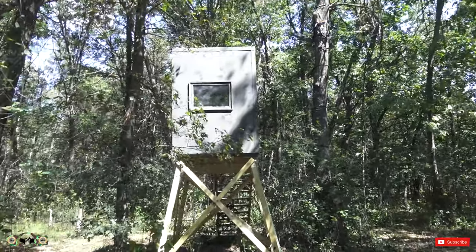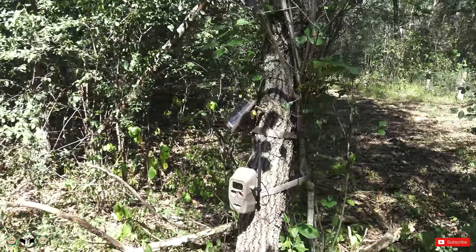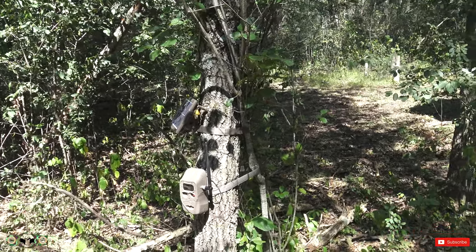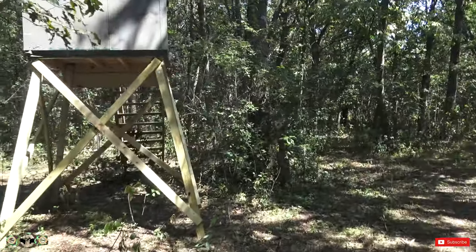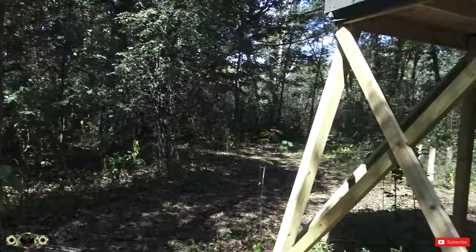Here's the blind right here. Yesterday we actually deployed four new Cuddy Link Cuddy Backs with the solar panel kits, and we put those out yesterday. So those have all been deployed on this property. That's great.